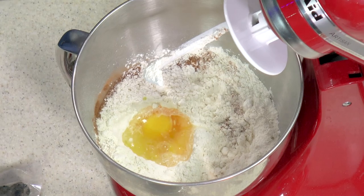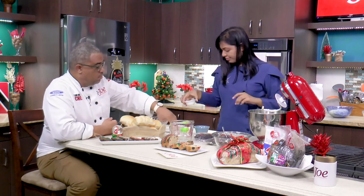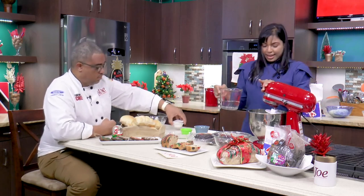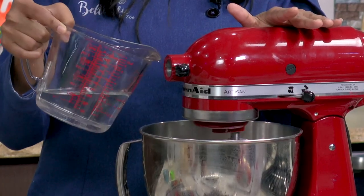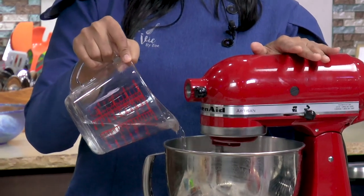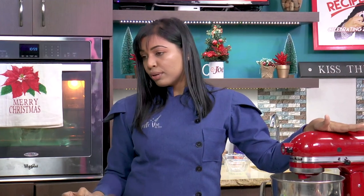Now we go in with our eggs and butter — the butter is not melted, we put it in like this, but it will come together. Add the vanilla. Bring it together with the water until it is homogenous — what we're doing here is basically forming the gluten. With these three cups of flour, we're going to use about half a cup of water. However, according to the temperature in your kitchen you may need to add a little more or less. Leave it to mix to form the gluten.